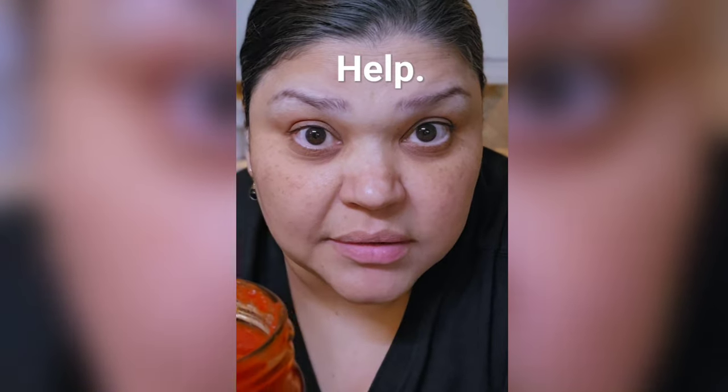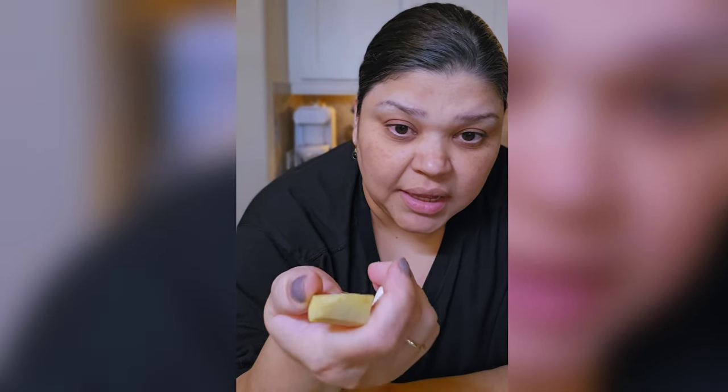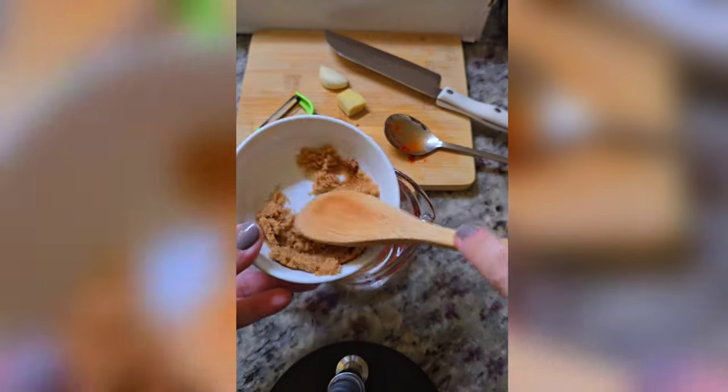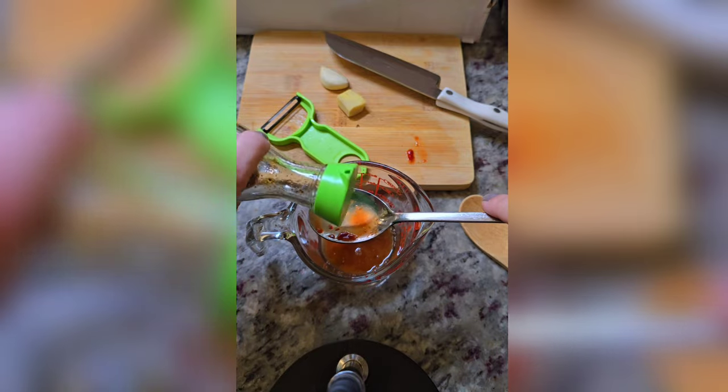Sambal oelek — going in with some light brown sugar, soy sauce, some rice vinegar, and I'm going to grate garlic and a little bit of fresh ginger. I'm going to be adding about two teaspoons of the chili paste — add more if you want it spicy.